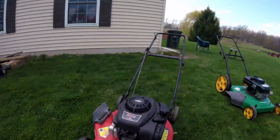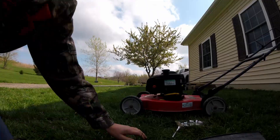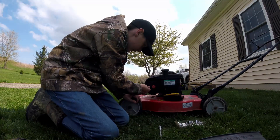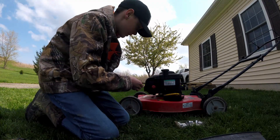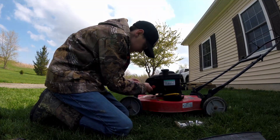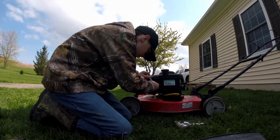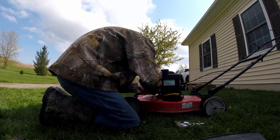Let's get going — I'm taking it apart. Hopefully that's a good angle. We're just going to be taking the air filter cover off. First try, and take it to the front.